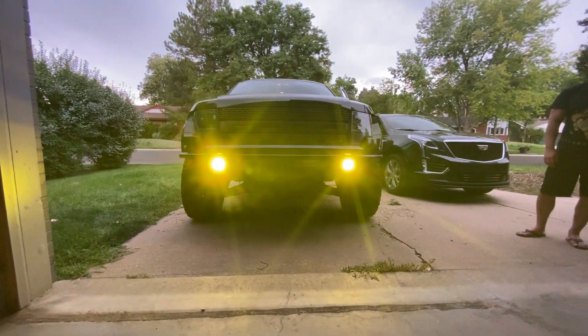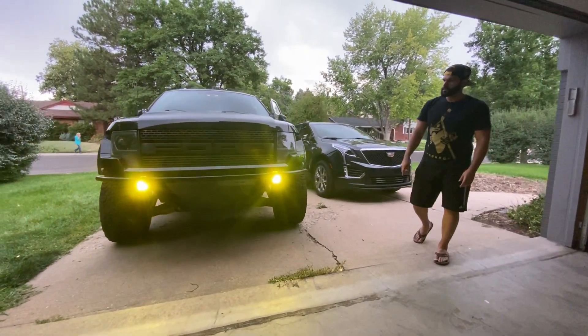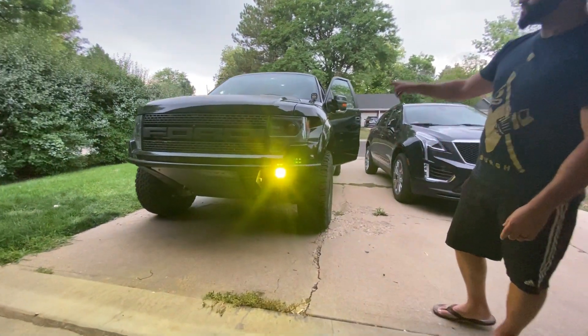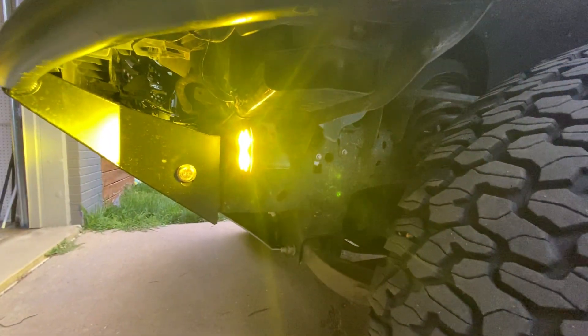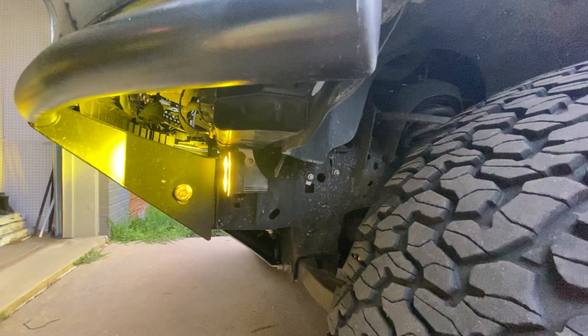The amber Baja Squadron Pros are mounted to the radiator, so we have those as amber lights, and we still have the A-pillar spot Baja Designs. So we have a lot of lighting ready to roll when it comes to Wyoming. Here are the A-pillar spot lights, and then here are the radiator frame amber lights.